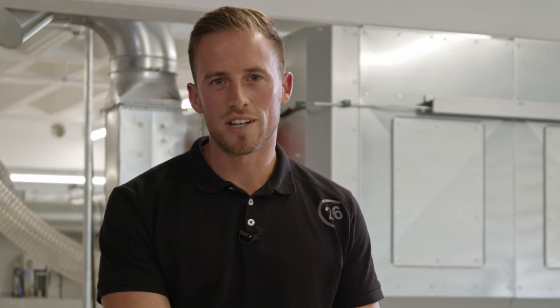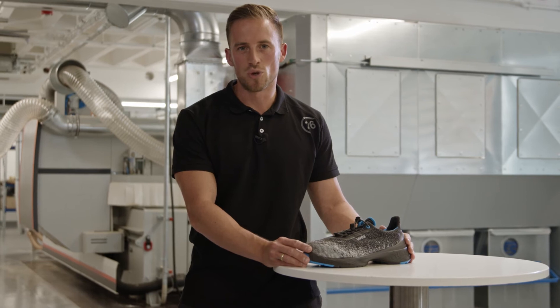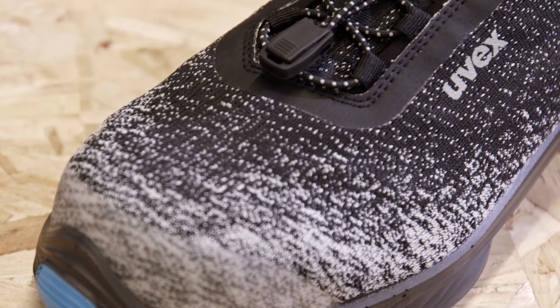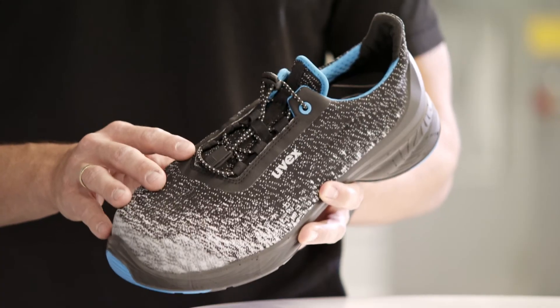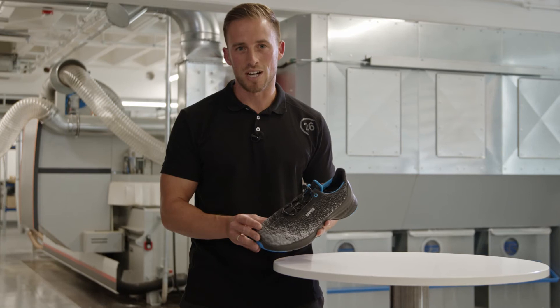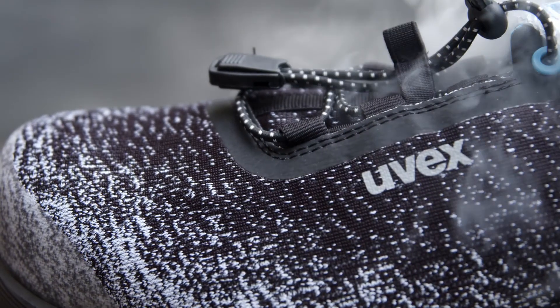During a long working day our feet are producing a lot of sweat. That's a natural reaction of our body to cool down the parts in case they are too hot. Therefore a good safety shoe has to have one essential feature which is breathability. Our new UVEX Extended Grip material does not only have a fantastic design but also a great performance when it comes to breathability. That means the moisture will not stay inside the shoe but will be transported to the outside. We are proud to announce that we are outperforming the European standard massively.